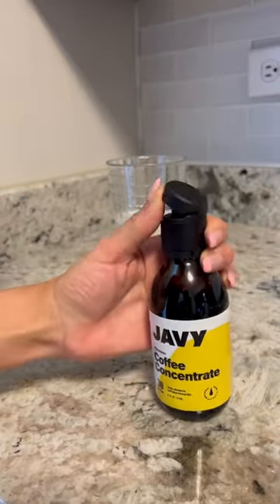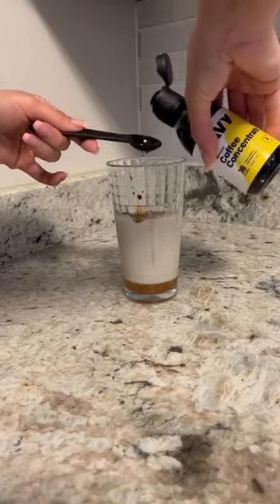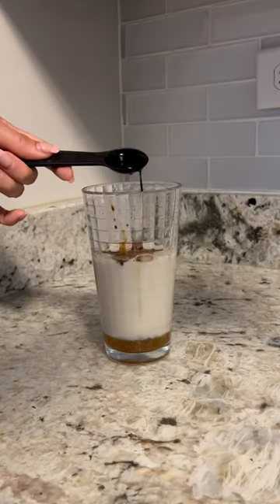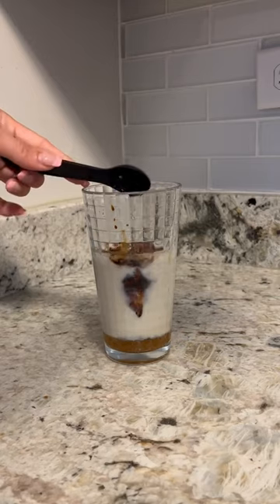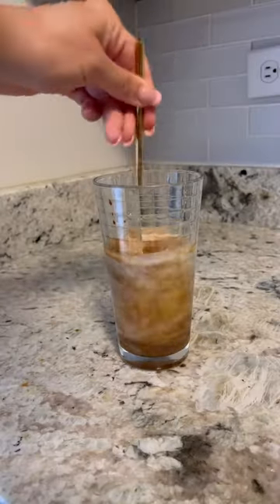For coffee, I am using Javi — this is a coffee concentrate. They do have other flavors like caramel and mocha, but I am using their original flavor. I really love Javi because all you need is one to two teaspoons and there you have it. I added two because I do like my coffee a little strong.